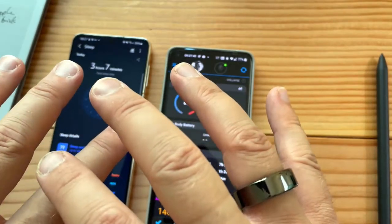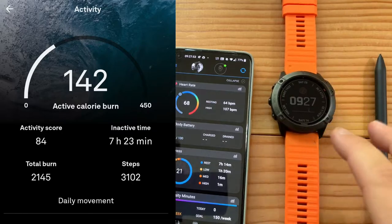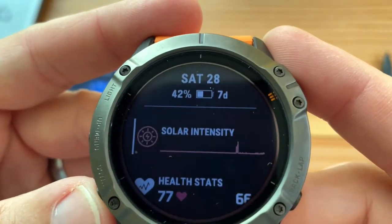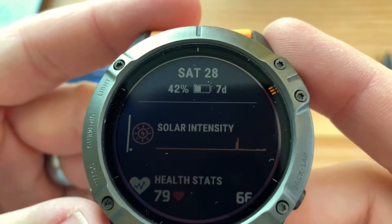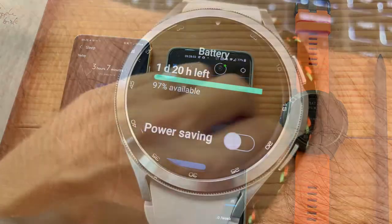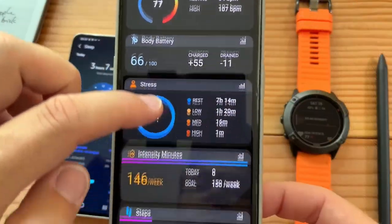The Garmin has amazing battery life — I haven't charged it for over a week and still have seven days left. If you could learn from that, Samsung, that'd be great. Finally synchronized.